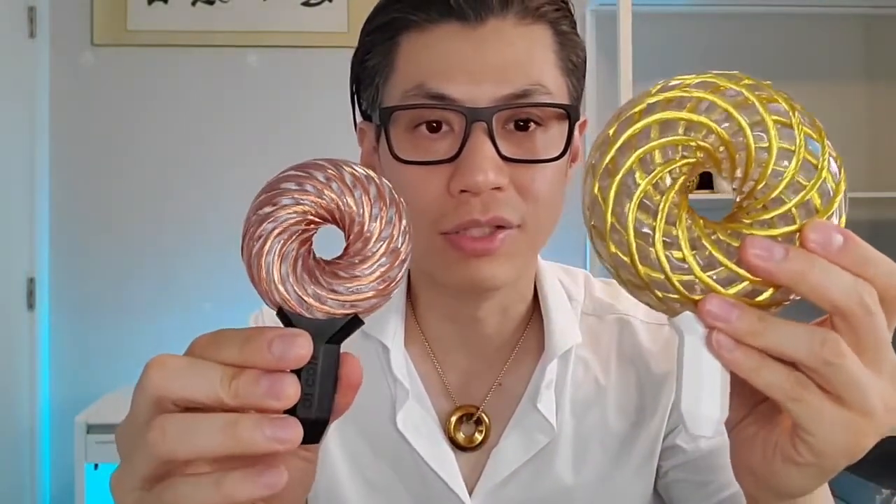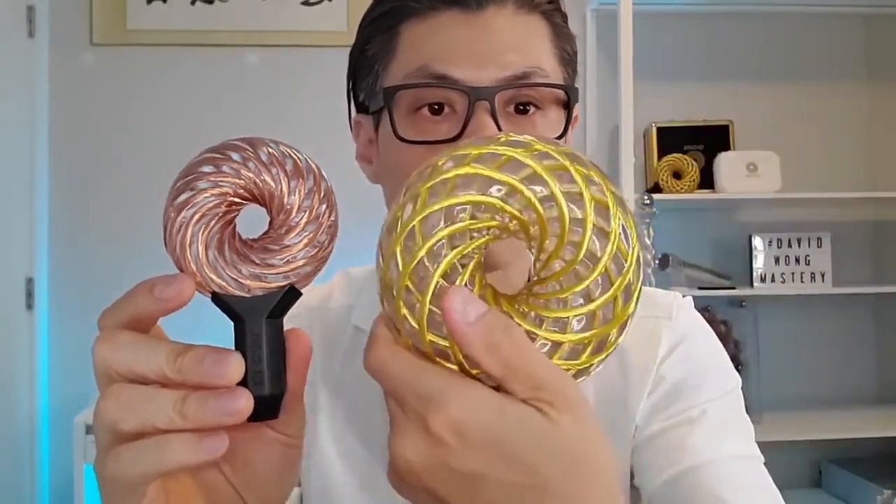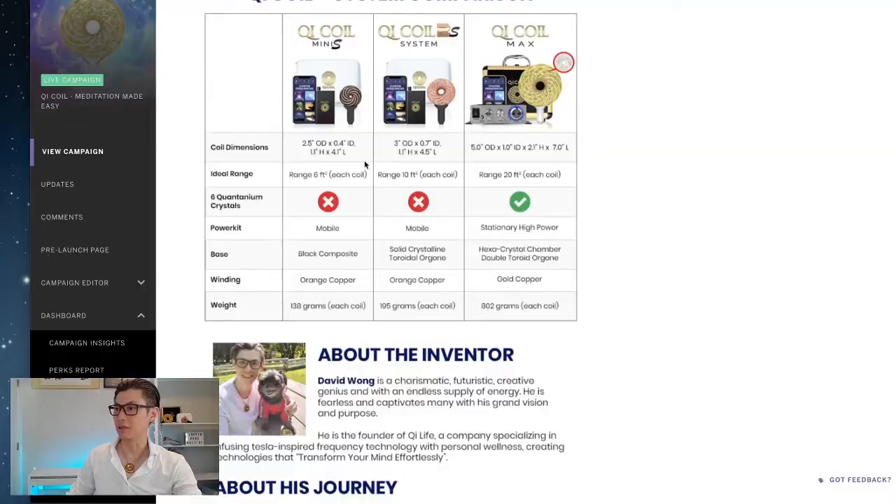Here's the size comparison between the Max and the Chi Coil 2S — this one is three inches, and this one is five inches. The Max has six quantanium crystals inside, while the Chi Coil 2S doesn't have any.